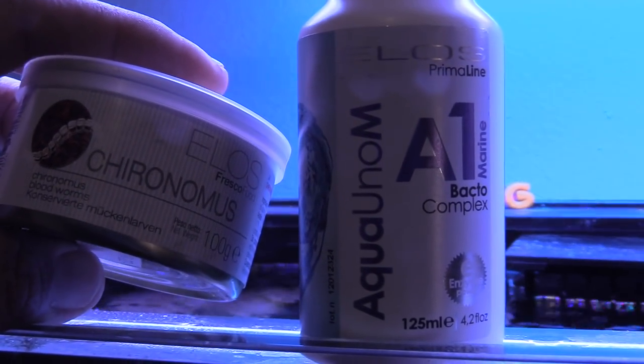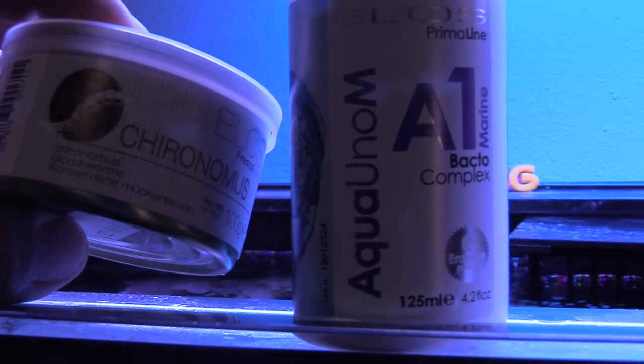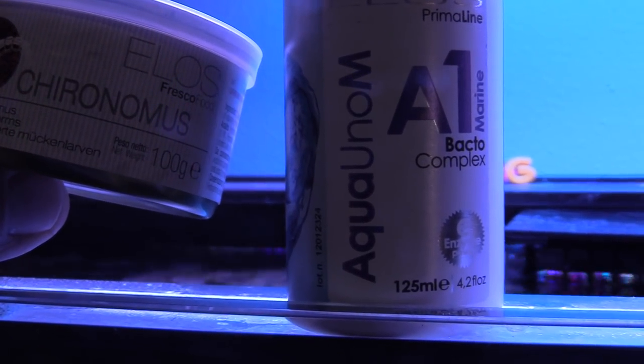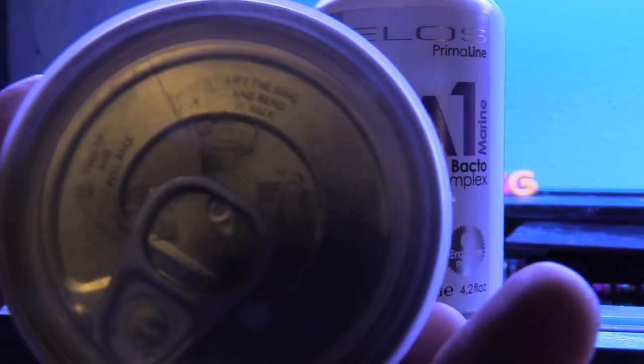I'm really excited to add these blood worms into the tank, just to change up the diet of the fish and give them something else other than brine shrimp. Kind of change it up so that way they're not always eating the same thing over and over again.